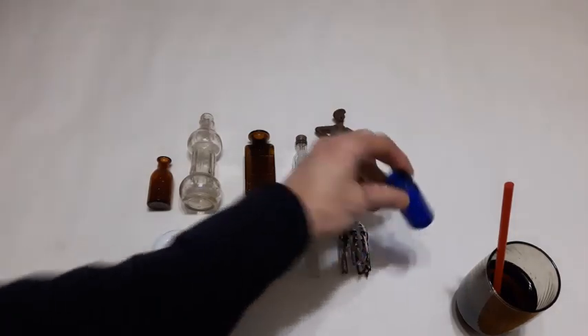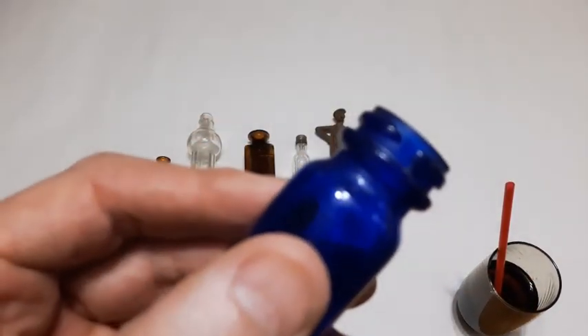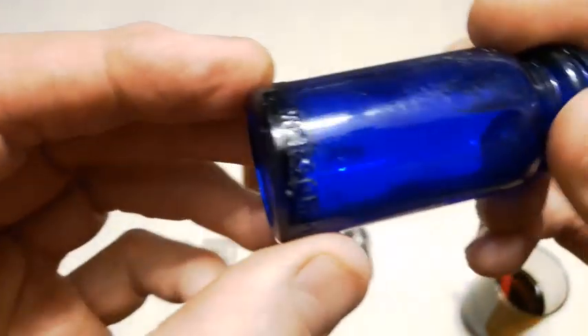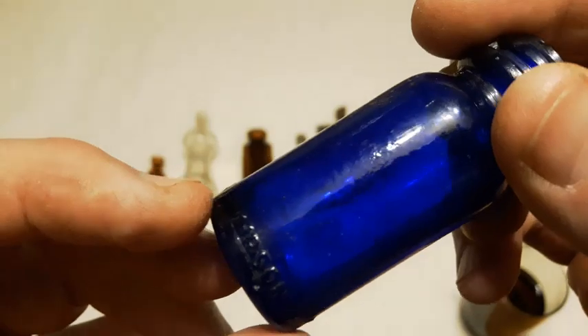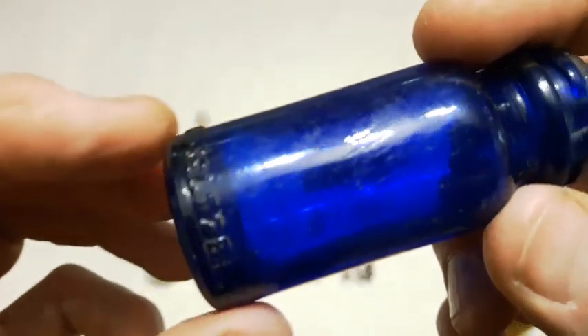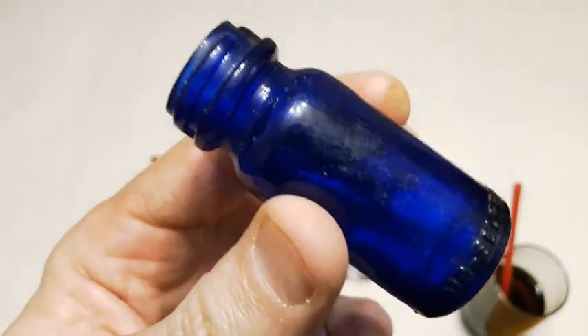Next up is a cobalt blue broken thread pattern, late 20s/early 1930s - it's a Bromo Seltzer. It's also embossed down around the heel here: Emerson Drug Company. The larger ones say Bromo Seltzer for headaches. That's kind of neat.